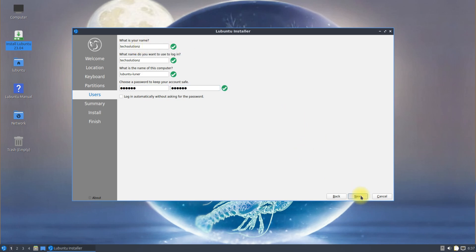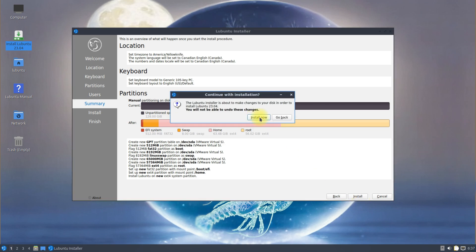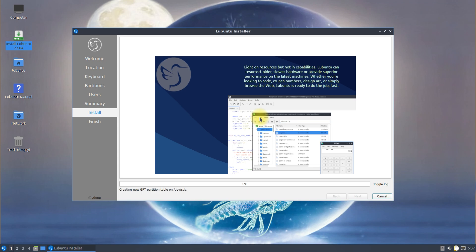Click next and choose install to start the Lubuntu 23.04 installation. This can take 5 to 10 minutes. We will fast forward the video for your time savings.